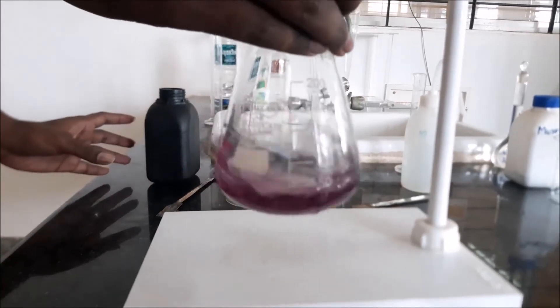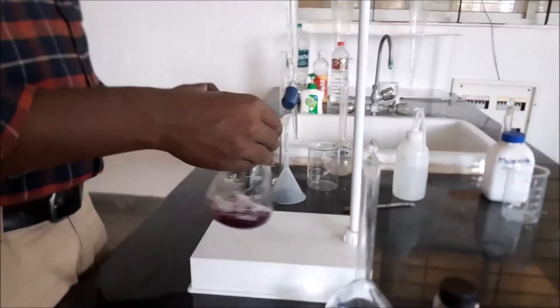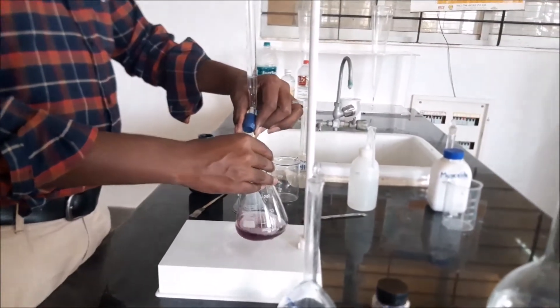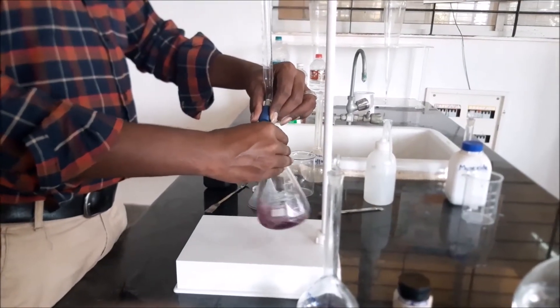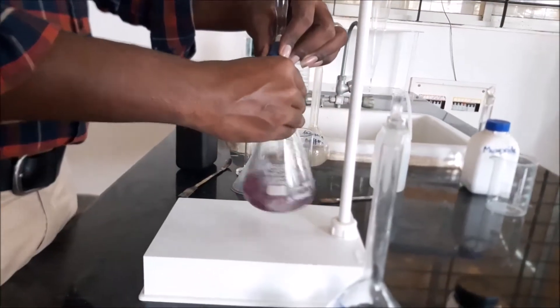After adding the ammonia buffer solution of 2 ml and Eriochrome Black T indicator, the sample has changed to wine red colour. Now titrate it against EDTA solution until the wine red colour changes to blue colour. Let's see.